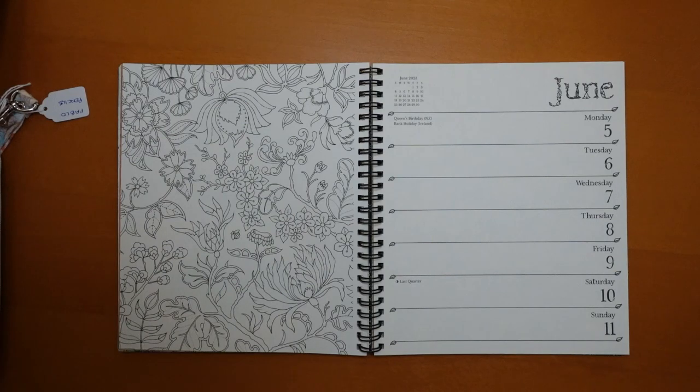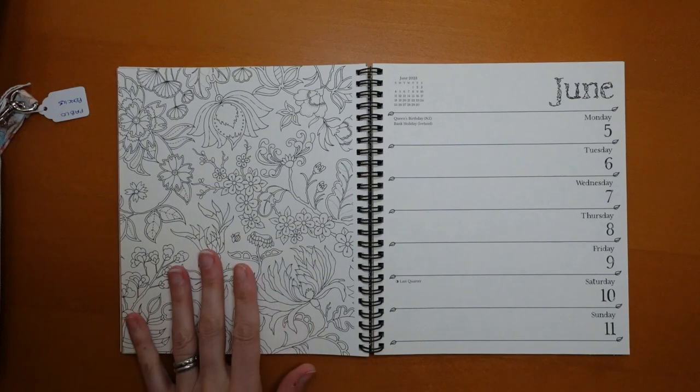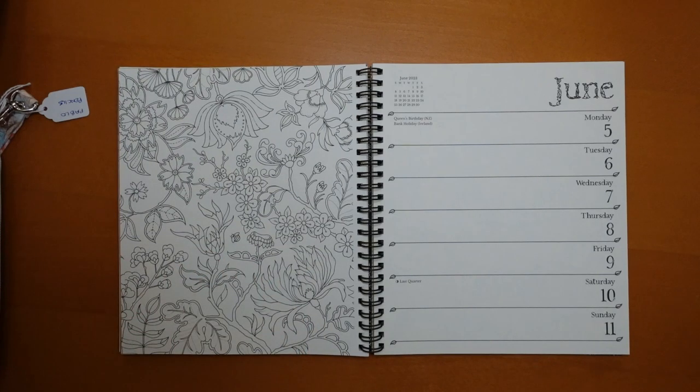Hi everyone and happy Monday. It is the 5th of June. We have quite a complex planner page today, and to be quite honest with you, I've been procrastinating doing it because I wasn't really sure what to do. However, I've decided, having spoken to my husband about it, to grab my Pablo pencils.